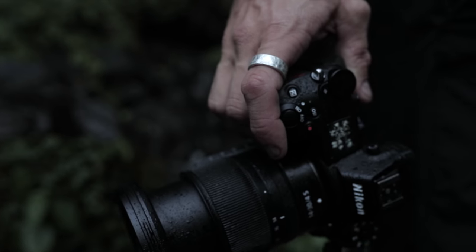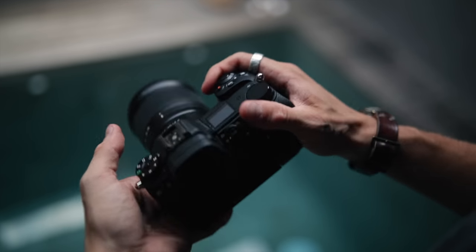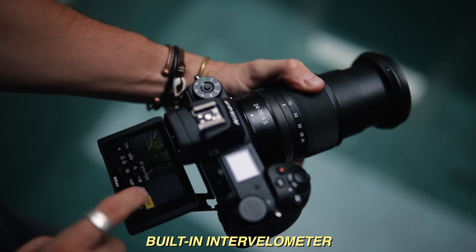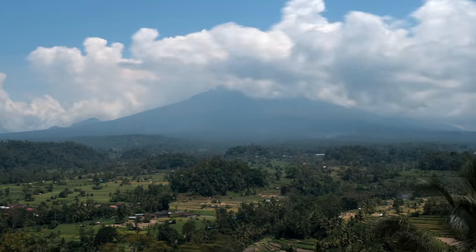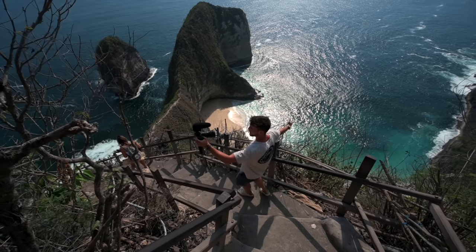One thing I cannot praise enough is how good the camera feels in hand — it's just fun to use, feels rugged and durable. A really great feature that not enough cameras have these days is a built-in intervalometer, so I can shoot time lapses as video or photos inside the camera with no need to attach a remote. That's an incredibly useful feature especially as a travel vlogger.